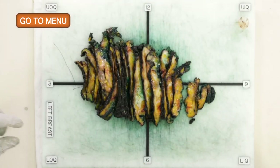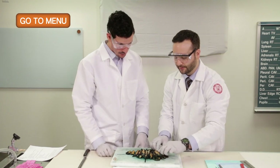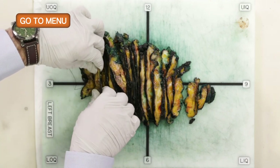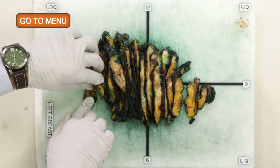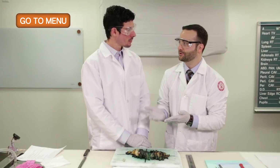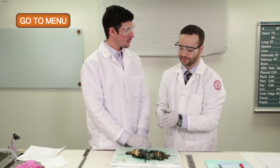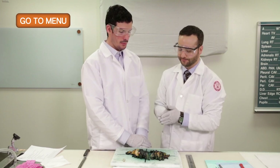We also want to make sure there are no additional lymph nodes in the axilla. Sometimes we get some lower axillary lymph nodes included, and we've palpated this area and don't feel anything as far as lymph nodes. Now we want to measure any lesions found, as well as the distance of each lesion to each margin and to the nipple. If there are multiple lesions, we would measure the distance between them as well.